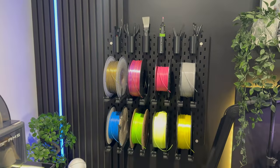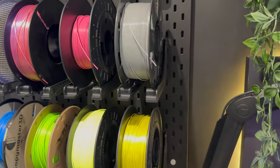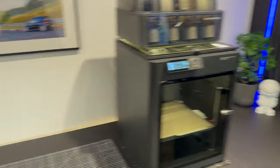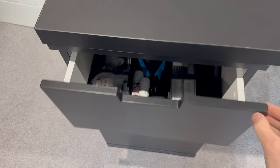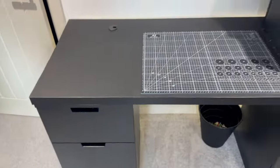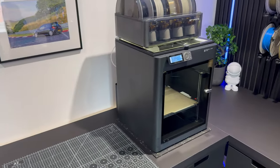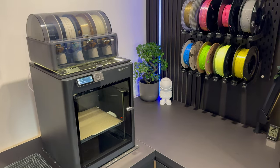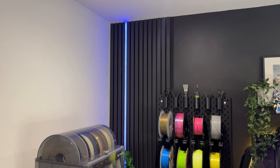We've got an IKEA Skadis board on the wall edge with some filament holders. Everything you see here is 3D printed - all of these little tubs and the actual brackets themselves. We've got a bit of a selection of different colored filaments, and then in each of these drawers we have all of the tools. All of these tubs have been printed to fit each selection of tools and bits we need, like the heat gun, so this keeps the area nice and neat.